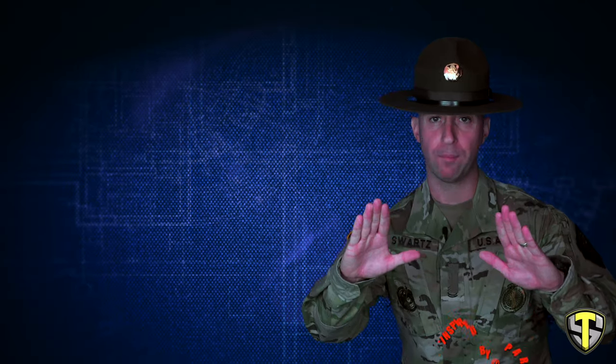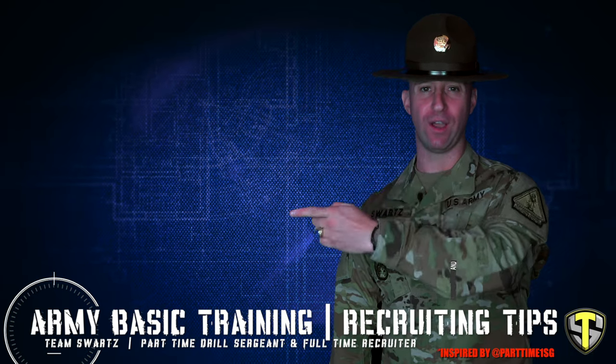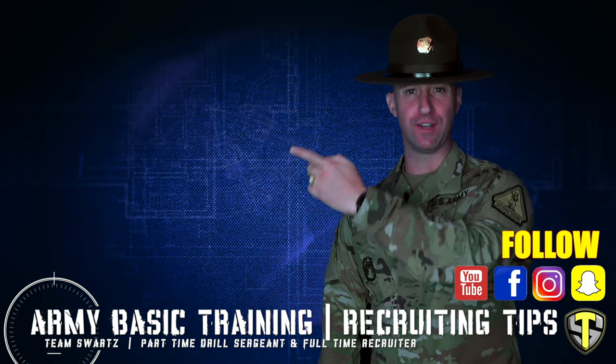Drop a hashtag Team Swartz down in the comment section letting me know if you are my Ride or Die Team Swartz squad member. Hit that like button, subscribe if you're not already, and I'll see you in the next video. Like this video and follow me on social, and go ahead and check out one of my other videos right over here.